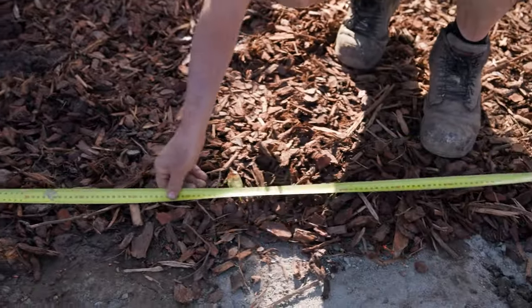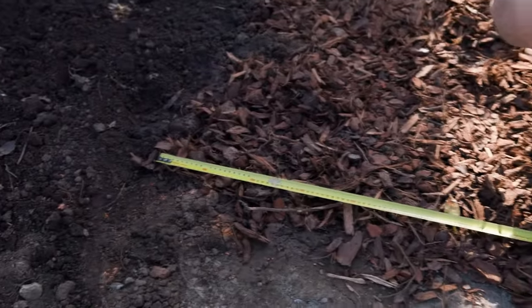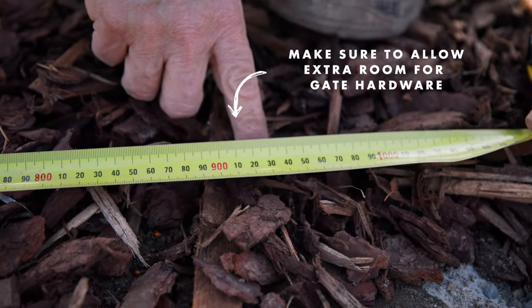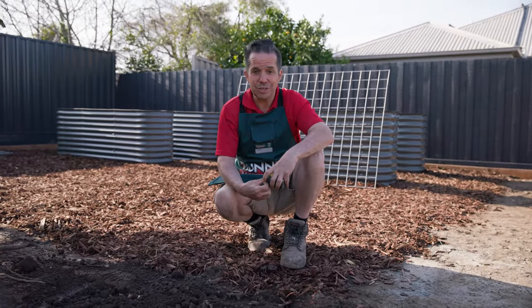If you're adding a gate, you'll need to work out where the opening is going to be. Once you've worked out the position of your gate, add an extra 20mm on top of the gate width to allow for gate hardware. But this will depend on the type of gate hardware and materials used.